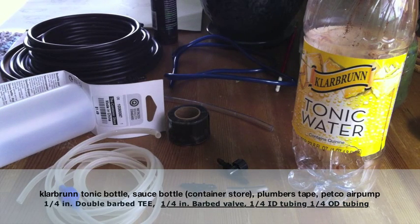This is basically what you're going to need to create the version 2 of the airlift system for the Window Farm hydroponic system.